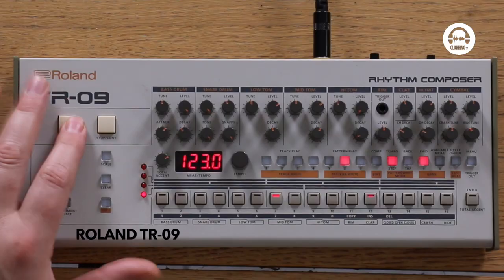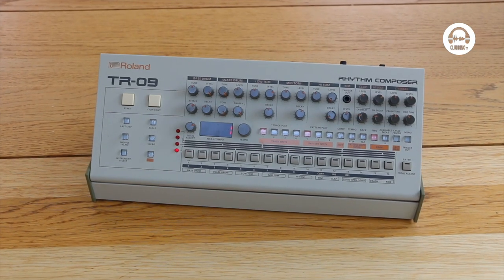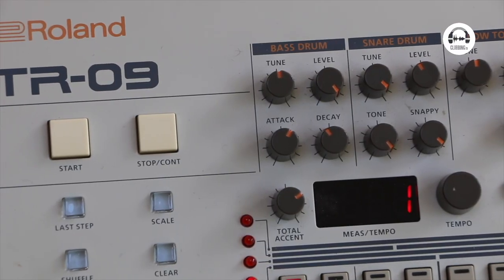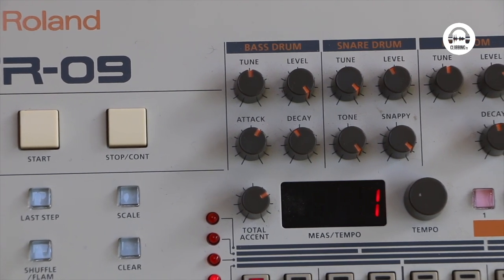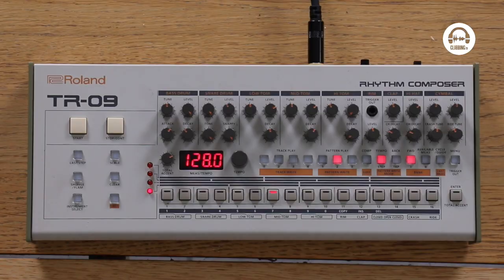The next least expensive is Roland's TR-09, and you'll agree that sounds like a Roland TR-909 — spectacularly so. What Roland have done is use what they call analog circuit behavior technology. They've modeled the different components of an electronic circuit and what that would sound like to create the tones, rather than just getting a sample. They worked up from how it was originally produced on the circuit board. It's a really nice sounding drum machine and very true to the original.